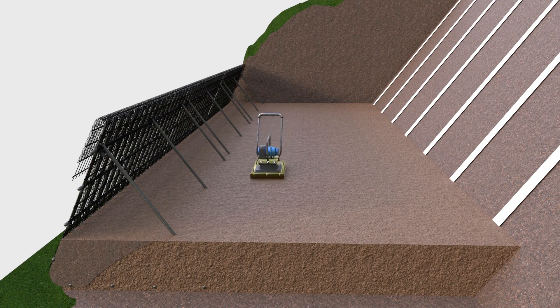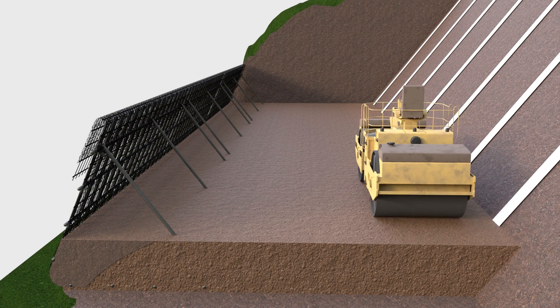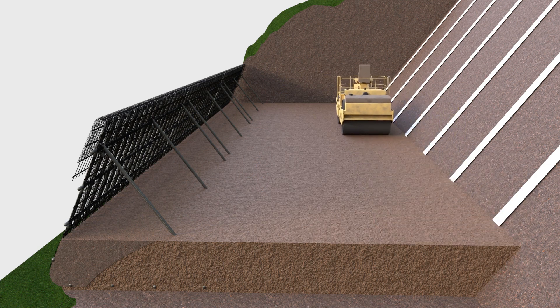On larger projects, use a vibrating drum roller, running parallel from side to side towards the back of the slope, a minimum of 2m away from the front panels to prevent displacement.